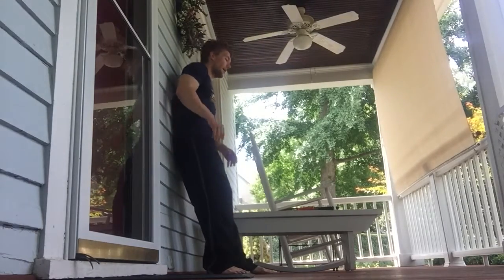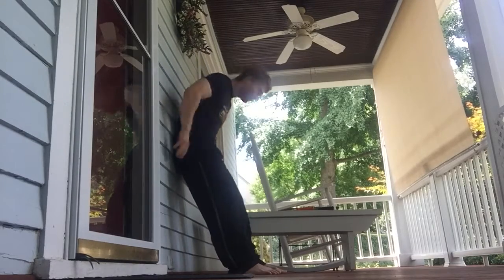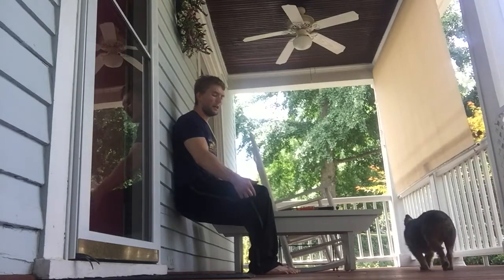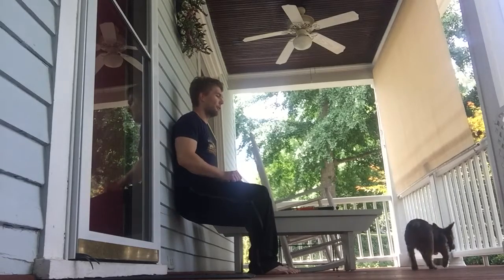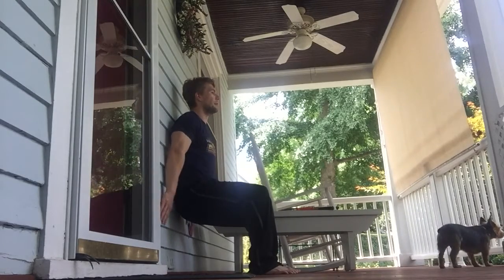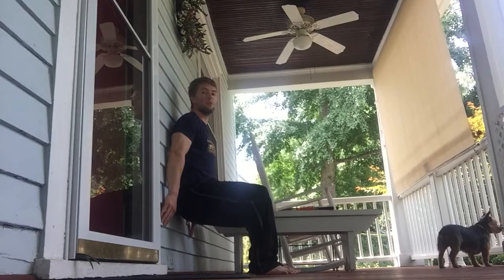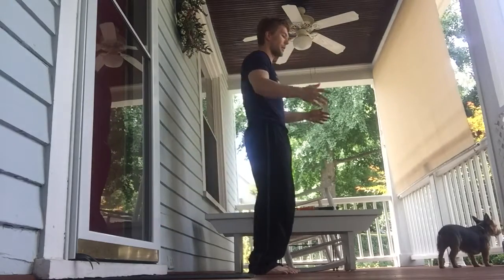Without further ado, going into this wall sit: what I tell people to do is go down and sit into a wall sit position. Your thighs — your knee joint as well as your hip joint — are both at a 90-degree angle, your hands are on the wall, back is flat. You're just going to hold this for as long as you can. When you can't do it anymore, you're going to slide up the wall, or you can shift forward and push away from it.